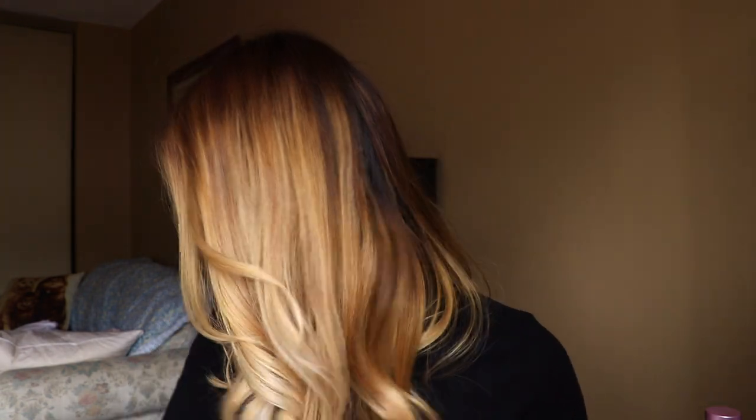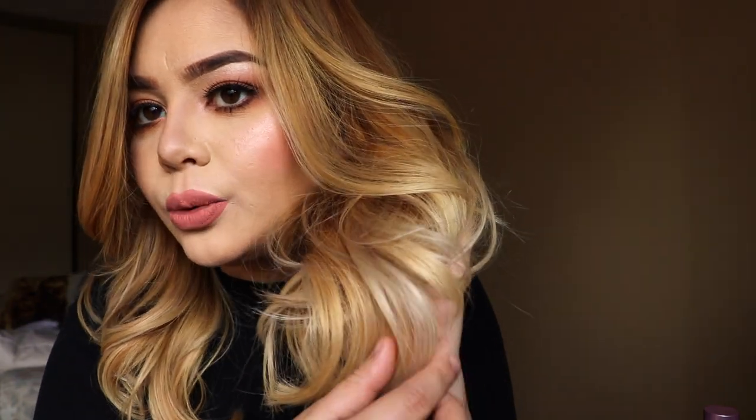So the hair you see on my head right now is the newest update with the do-it-yourself toner in place. The top part is a little bit warm, and the lighter parts received a cooler tone, so this part is kind of on the gray or almost white side. If you want to see how I got the brass out of my hair using an at-home technique that does not require you to go to a salon, then please keep watching.